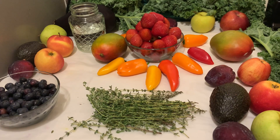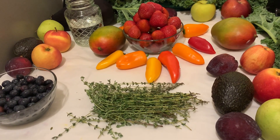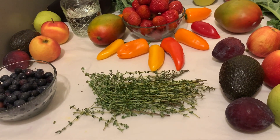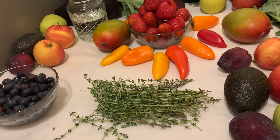Greetings everyone, welcome back to another YouTube health video. If this is your first time seeing my video, my name is Beverly. Today I just want to share with you how I made my homemade veggie wash.